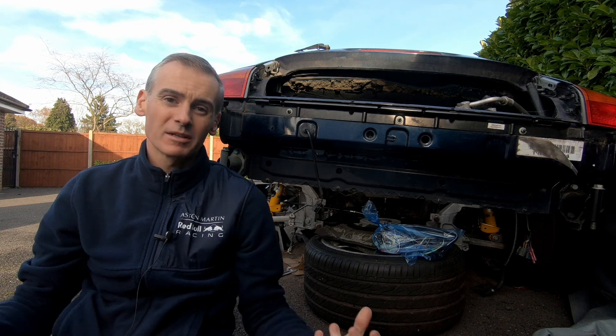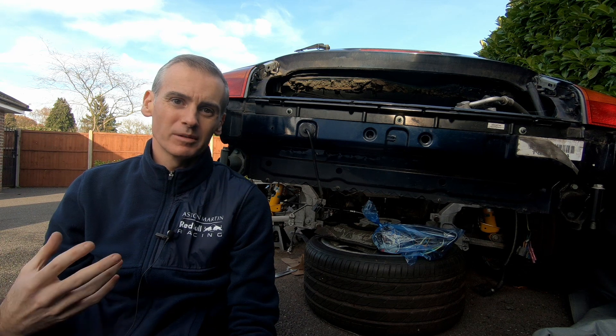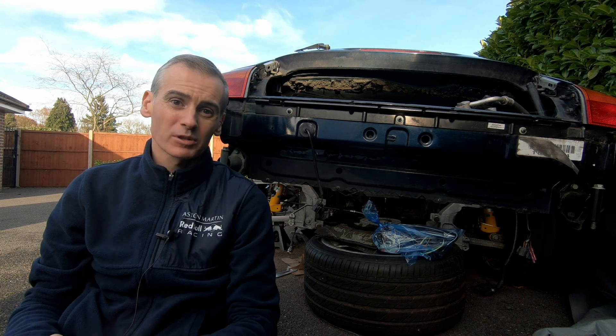Hey folks, it's Shane from Performance TV. Today we're going to start the process of getting the car ready to properly install the motor and battery box in this electric Porsche 911.